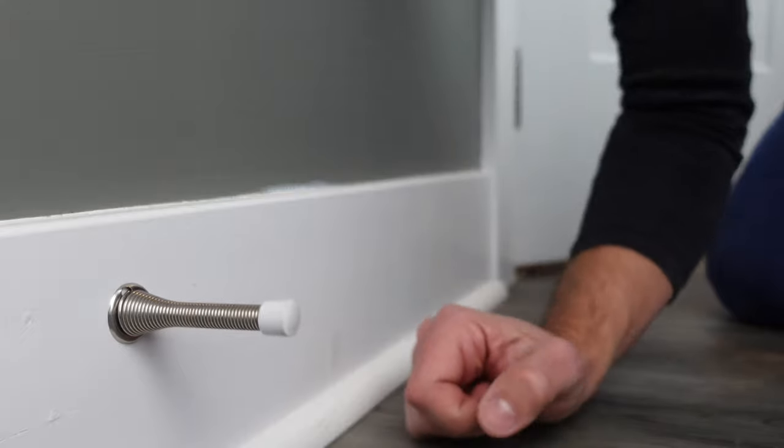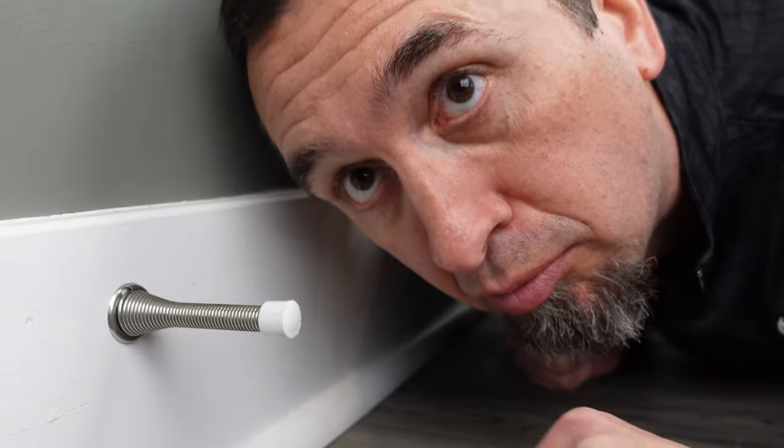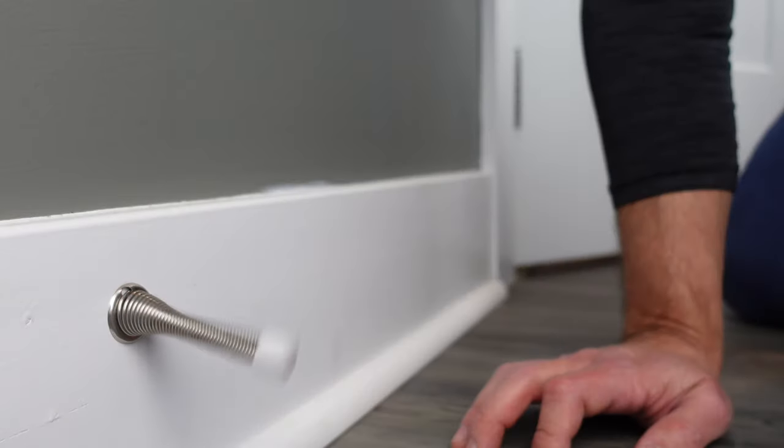The first option is a traditional baseboard-mounted door stopper. They come in two different types: the flexible, springy kind, and ones made out of metal or a harder material that are more firm when they hit the door. The pros with these door stoppers is that they're super easy to install and they're out of the way — down on the floor. But that could also be seen as a con if you have children or pets that like to fling them, or if someone could trip on them.